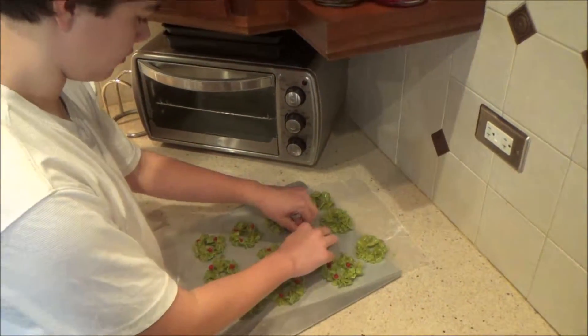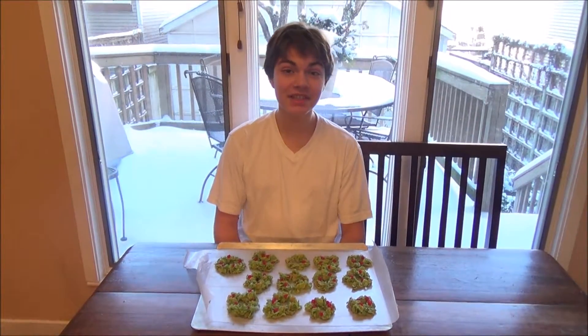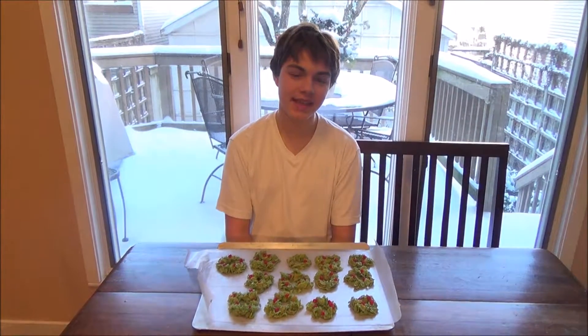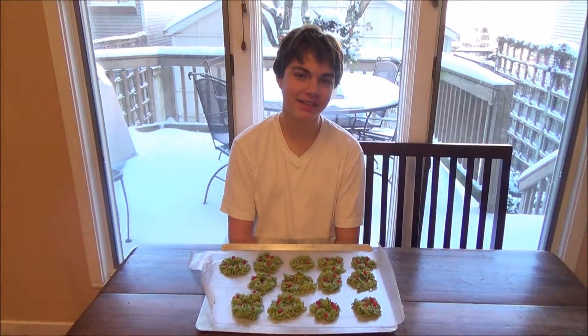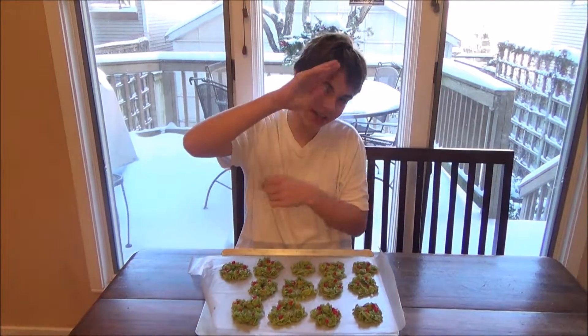Finally, add some cinnamon candies on top of the wreaths. If you enjoyed this video, please don't forget to leave a like down below, subscribe if you haven't already for more videos like this, and comment down below what I should do next. As always, don't forget to enjoy life and have a great day. I'll see you guys next time.